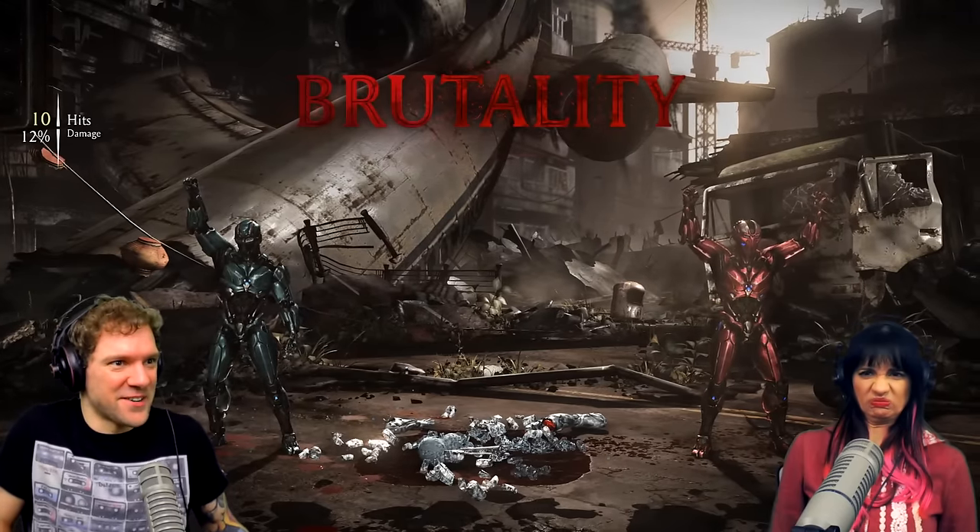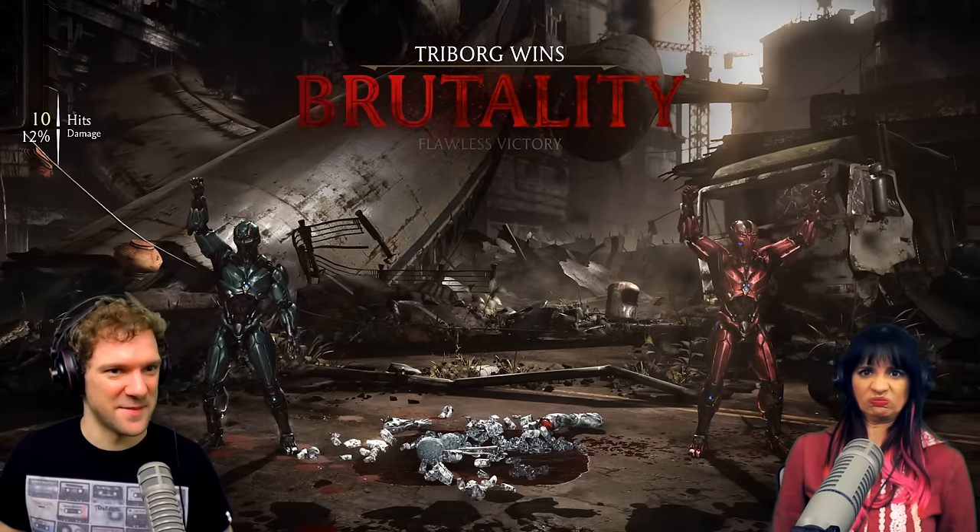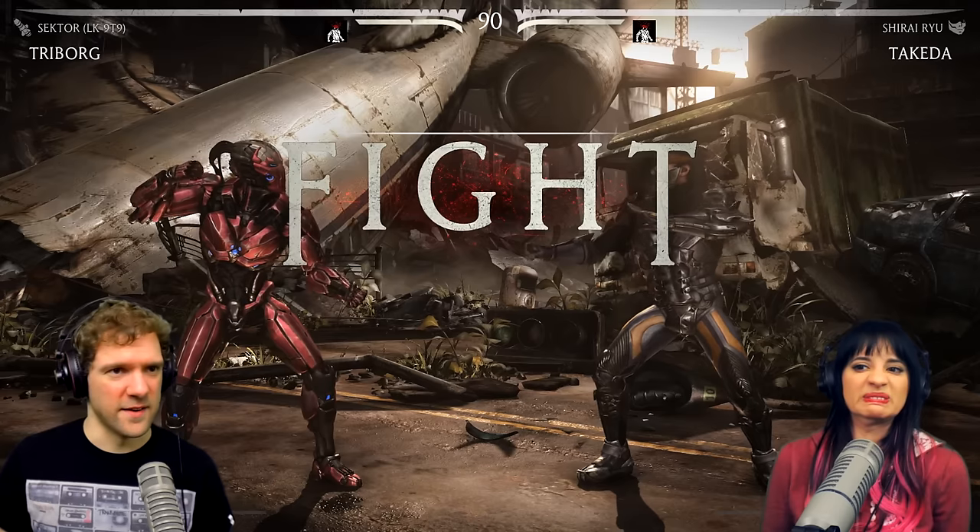That was awesome — Sub-Zero shows up, Cyber Sub-Zero shows up. That's right, there's also Cyber Sub-Zero which is gonna be included in this video. His head flew off — did you see that? Yes, here's another one.